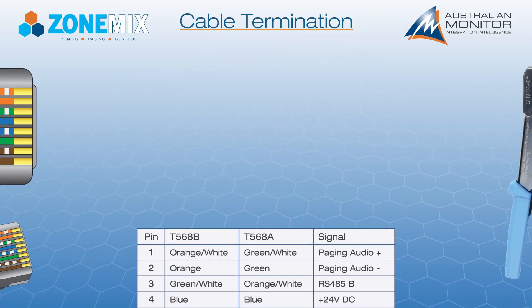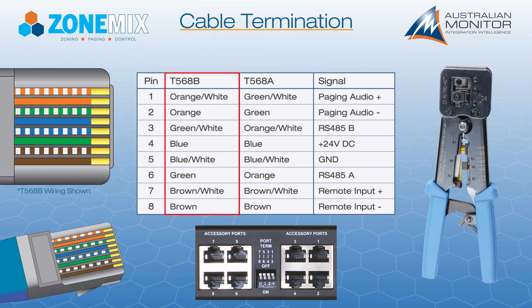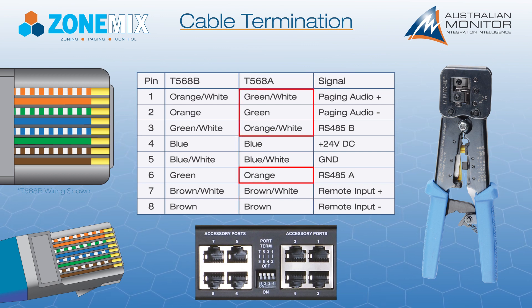The ZoneMix and ZMPS paging station accessory ports are terminated using standard RJ45 connectors. We recommend using T568B wiring. However, if you use T568A wiring, note that the green and orange pairs are flipped.